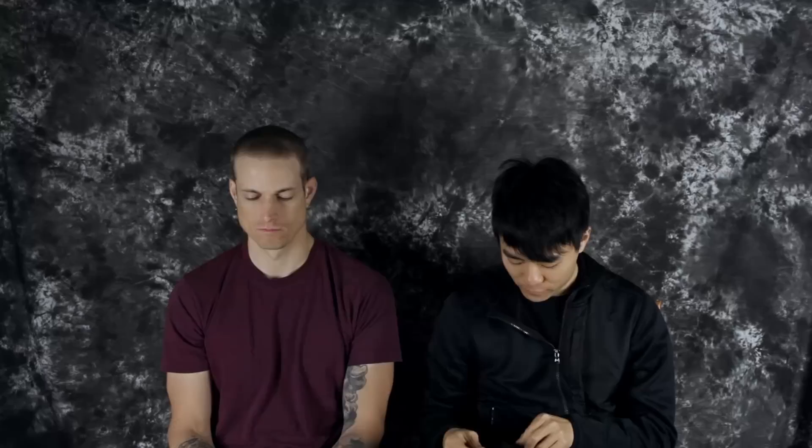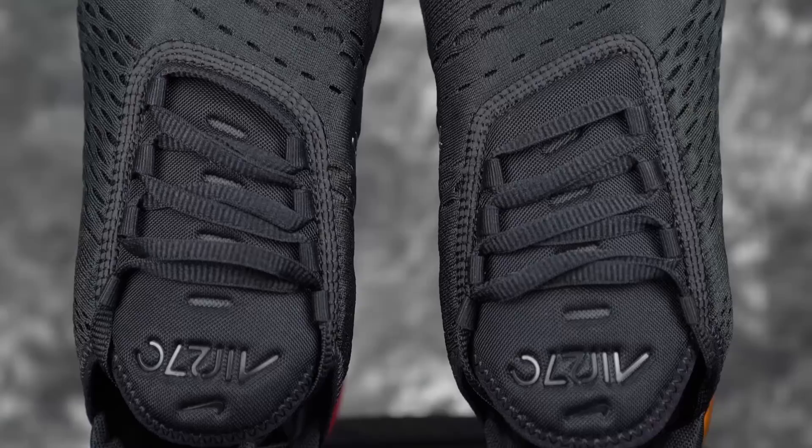Moving on, the fit was also really nice. I went down half a size for a super snug fit. It's a bootie upper — no tongue. It's actually pretty easy to put on. Fit is really nice. No toe space; runs narrower than normal width and it's pretty tight.